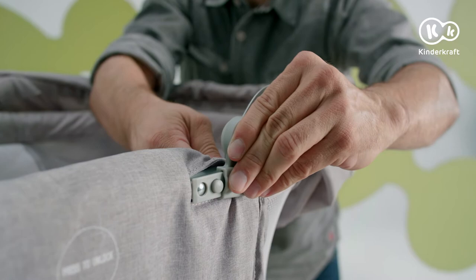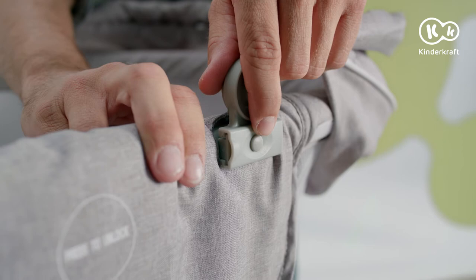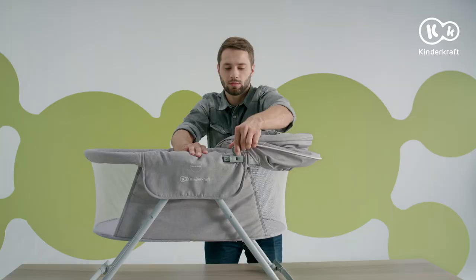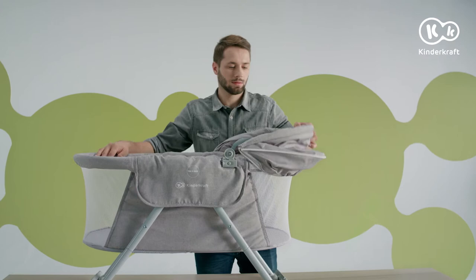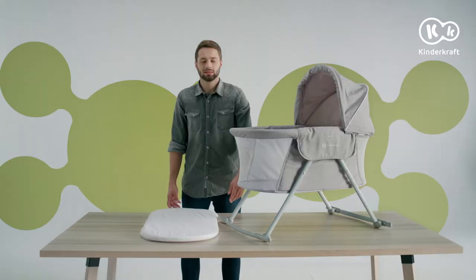Now it's time to attach the sun canopy. Slide the plastic retainer into the rail on the carry cot frame and click it into place. If you want to remove the sun canopy, just press here and remove the retainer from the rail. Now secure the velcro pad on the sun canopy with the velcro pad on the carry cot frame.